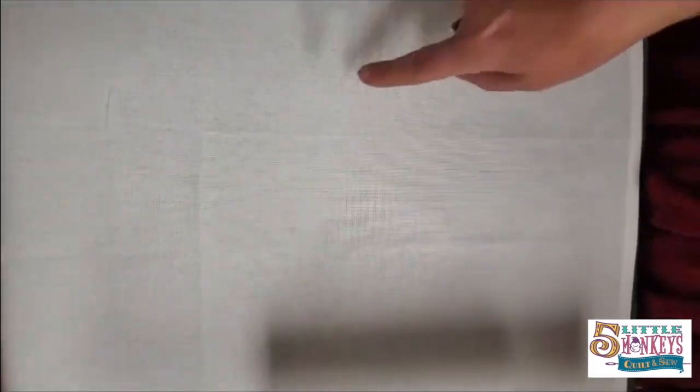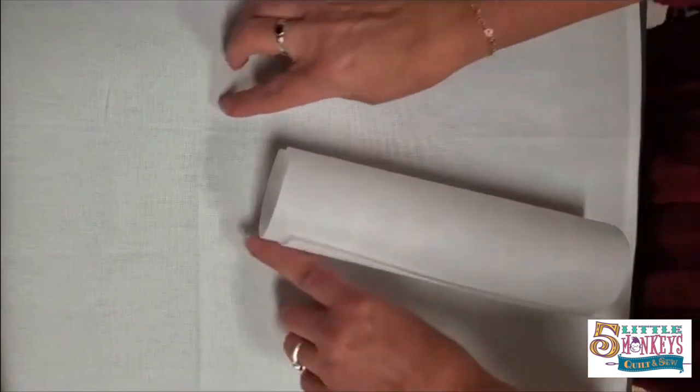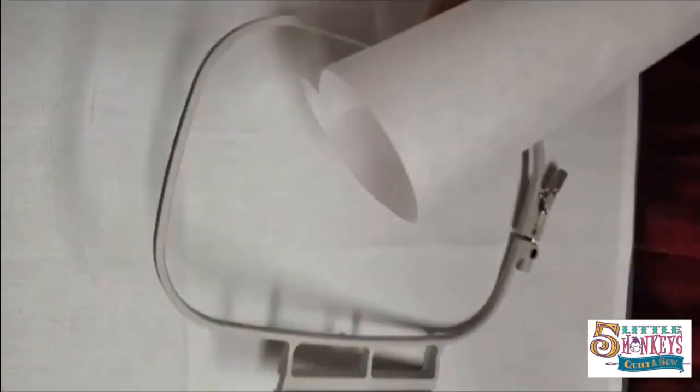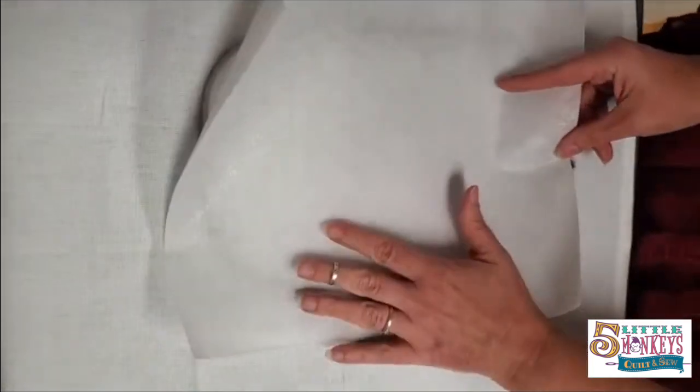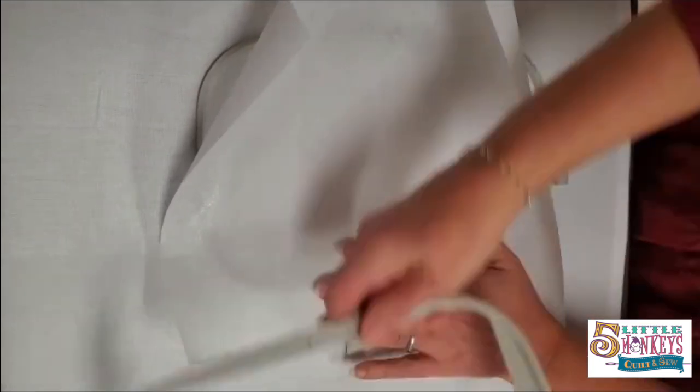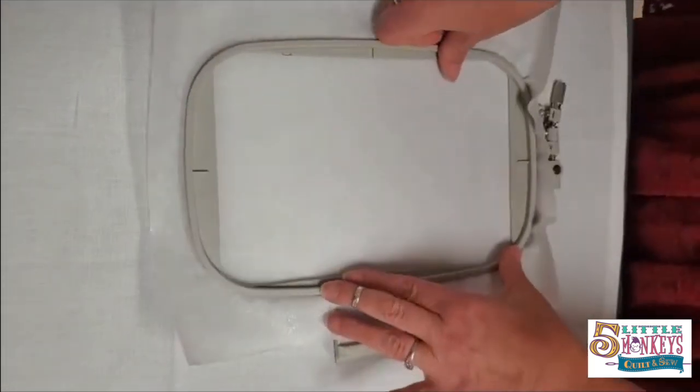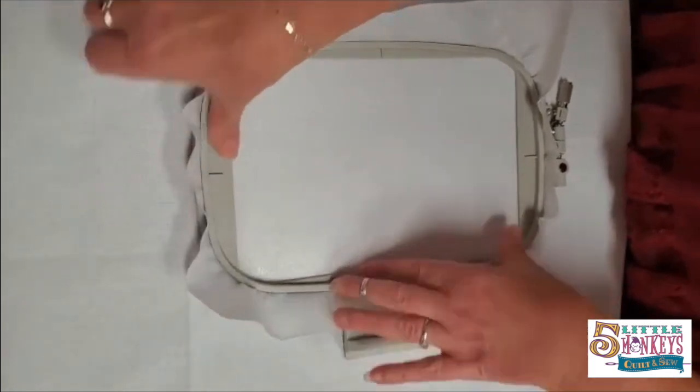I don't really like to hoop my towels because you get what we call hoop burn around the edge. So the reason I use Heat and Stay is it's fusible and it's a tear-away, so it's pretty easy to use. I can actually hoop my stabilizer first before I put my towel in the hoop.